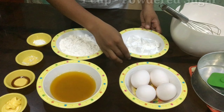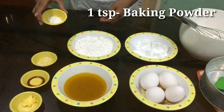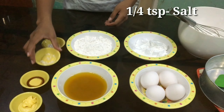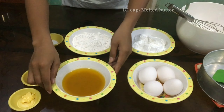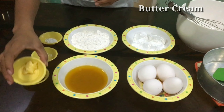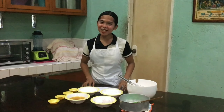Here are the following ingredients. First, we have 4 eggs. Next, we have 1 cup of powdered sugar, 1 cup of all-purpose flour, 1 teaspoon of baking powder, 1/4 teaspoon of salt, 1 1/2 teaspoon of vanilla essence, and 1 1/2 cup of melted butter. We also have buttercream for the greasing.